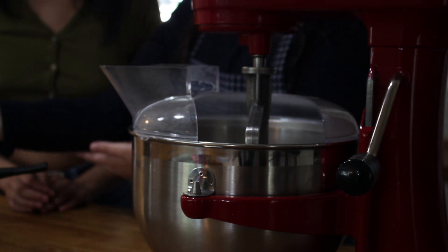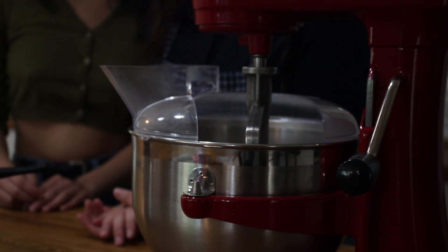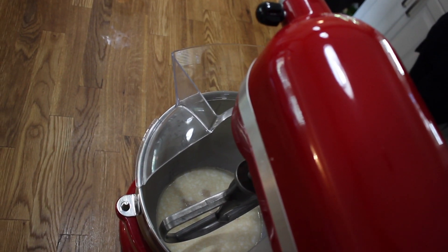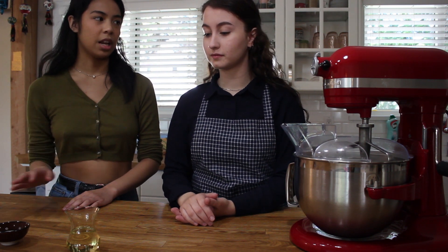To that we're going to be adding the teaspoon of sugar, and the sugar is going to help activate the yeast and help feed it. We're going to wait a few seconds until it melts, then we'll add the vegetable oil. Later we'll be adding the salt and the flour together, and you want to make sure that your salt and your yeast never mix together because it'll kill the yeast and it'll never bloom.